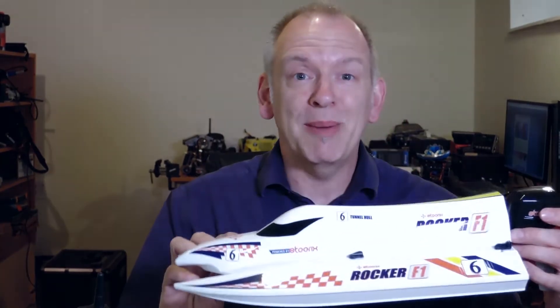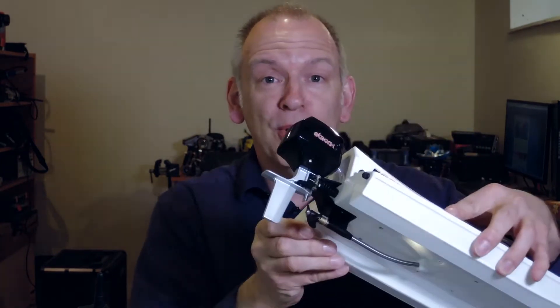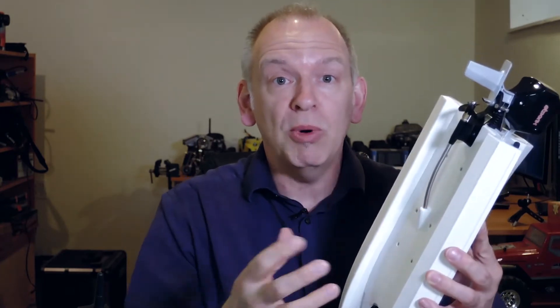The Rocker F1 boat comes fully assembled. It has a very cool drive shaft system — kind of a faux outboard motor — but I do like the fact that the drive shaft system is more reliable than if they used an outboard motor outright. I'm enjoying the design; it has a huge propeller, and I thought, wow, what is this thing powered by? So let's look inside.